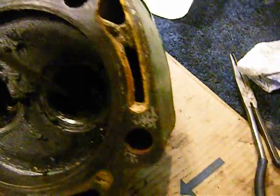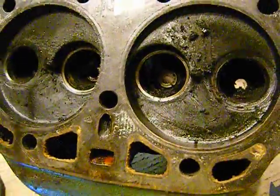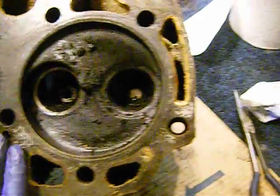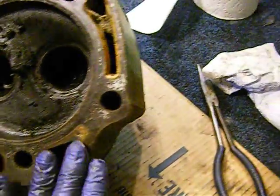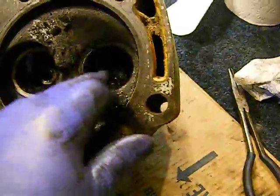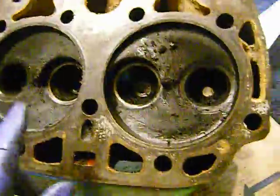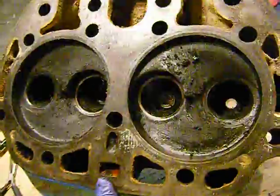First thing I'm going to do is make a call to a machine shop, and the reason being is that I found something and it needs to be fixed. Let's look at this side first — I'm looking at the surface of this, there's no apparent cracks. Everything looks to be okay, the valve seats do not seem to be cracked. They look alright. Of course this engine ran, so it wasn't so bad. It is fouled up quite a bit with carbon.